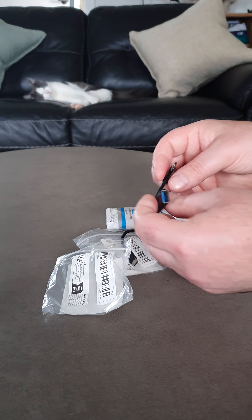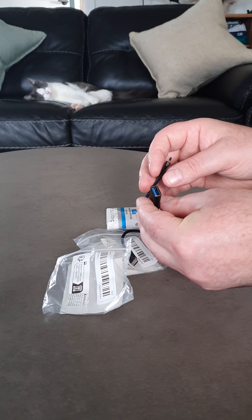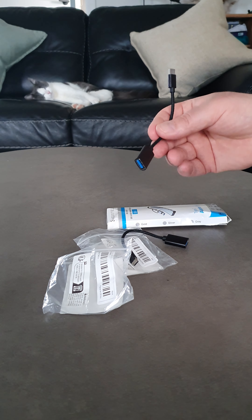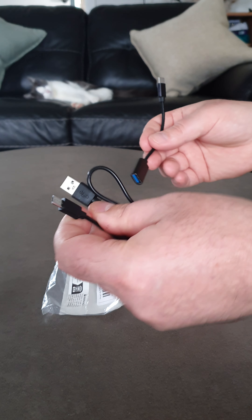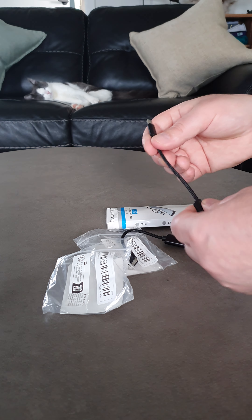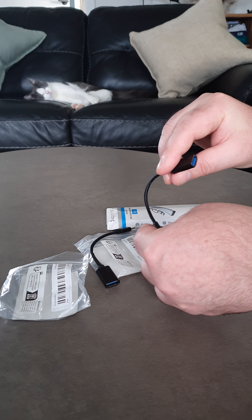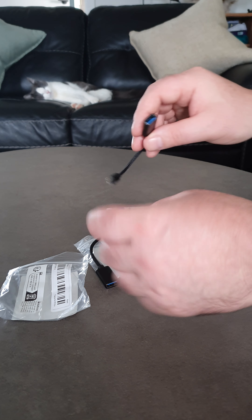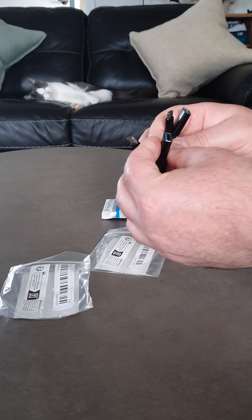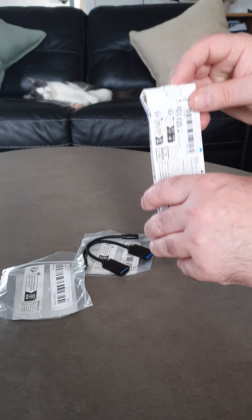It's quite cool. Wonder if you could run power — no, you can't do power backwards. Maybe you could use another USB-C... that's not USB-C but pretend it was. Alright, they look pretty cool. Sure they work, they're just little cables. There's blue inside — I don't know what that means, if it means anything at all.